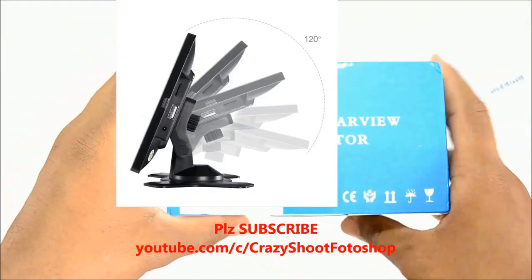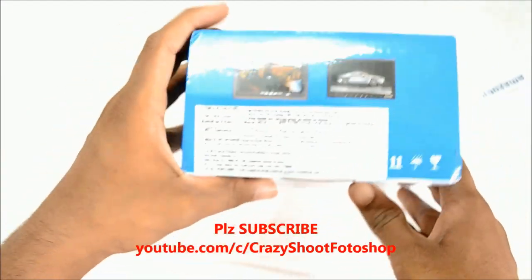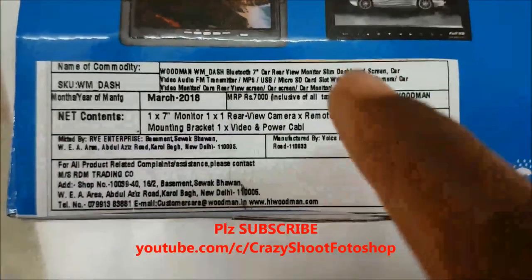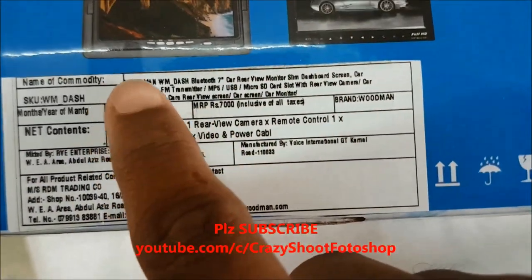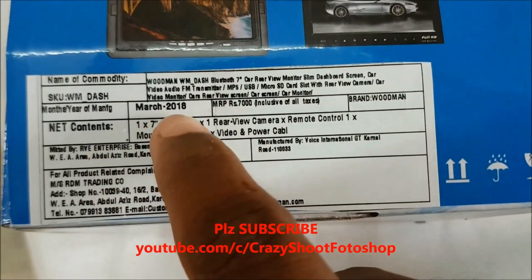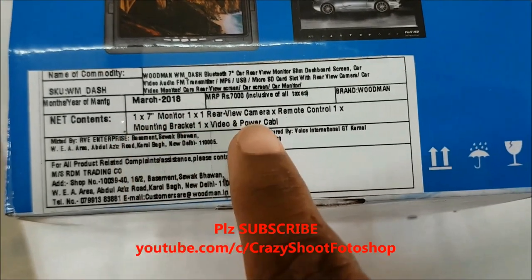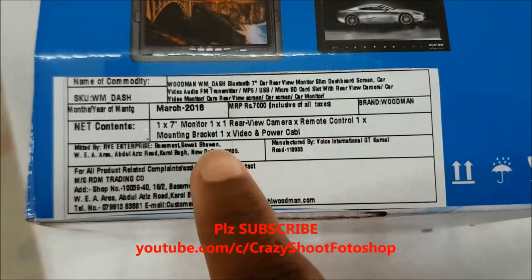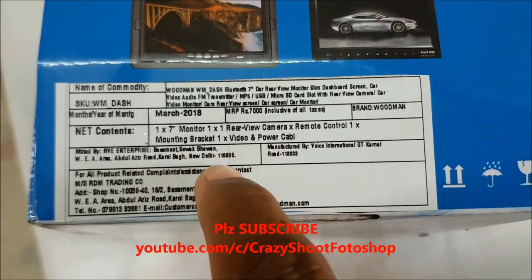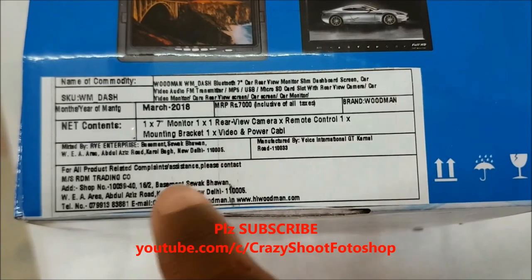Here on this tag we can find the name of this product, that is Woodman WM-Bluetooth 7-inch car rearview monitor. Here are the contents: one 7-inch monitor, one rearview camera, remote control, mounting bracket, video and power cables. It is manufactured in New Delhi and includes the marketing address and all product creator complaints. It also shows the manufacturing month and year, that is March 2018.